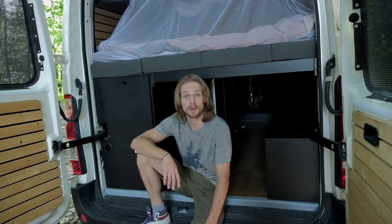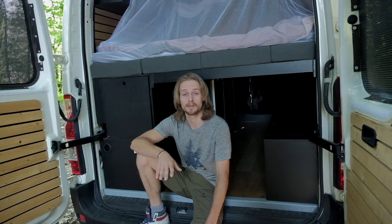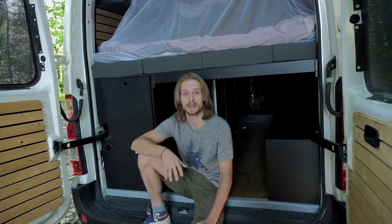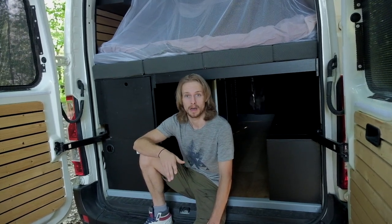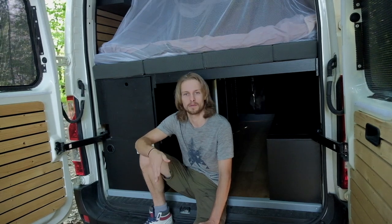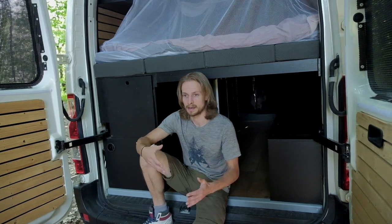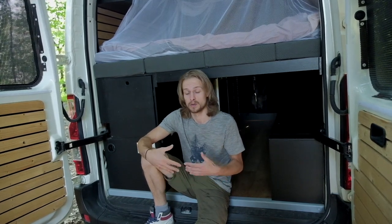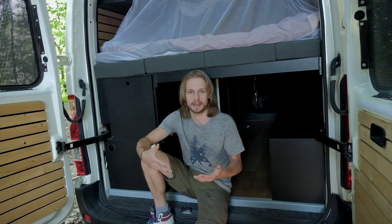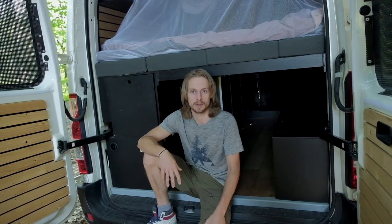What did we want to do with the van? We wanted to go off-grid and also travel on gravel roads — go off track a little bit. We looked into four-wheel drive, but then you need a Toyota Land Cruiser or something, and that doesn't come with the space you have in a van. So in the end we chose a two-wheel drive van, and traveling in Europe, two-wheel drive is good enough.